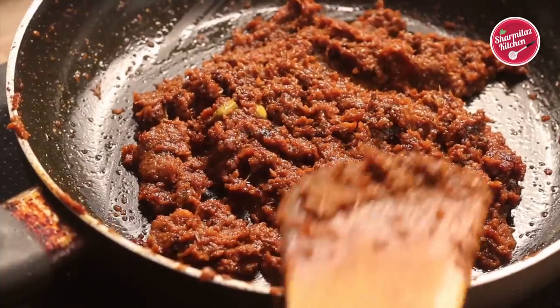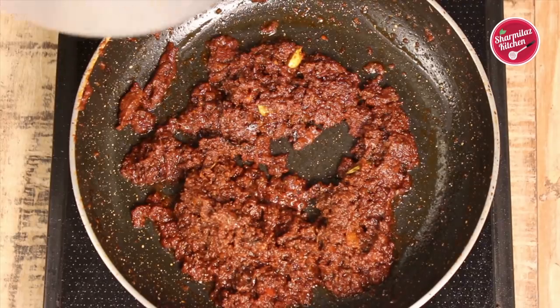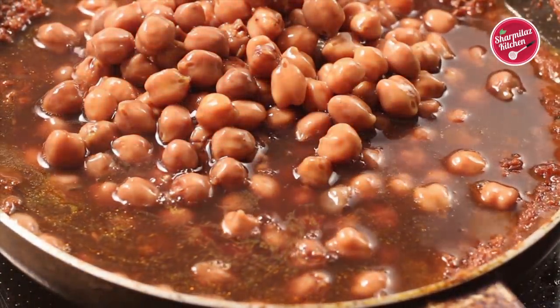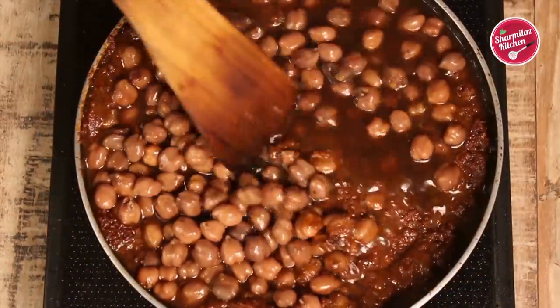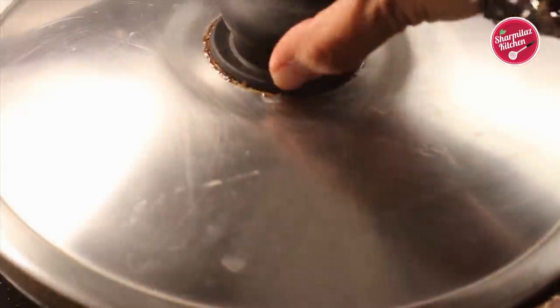The masala has dried and is releasing oil. Now add the cooked garbanzo beans or chickpeas or chole. Give it a very nice stir and let it cook for 5 to 10 minutes until the gravy becomes thick. Close the lid and cook for 8 to 10 minutes.